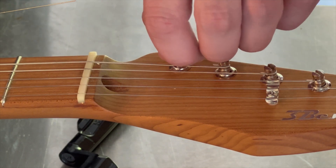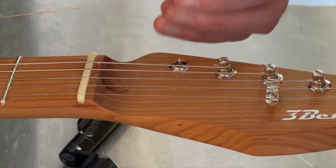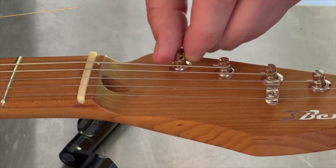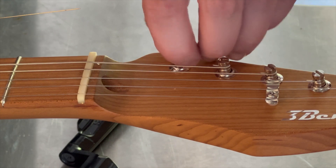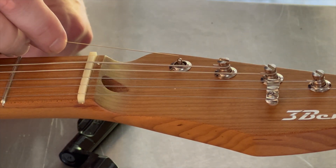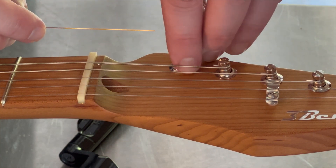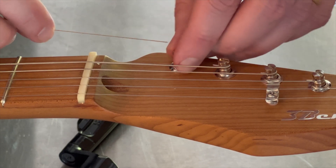You can turn that post so far that it comes off. Don't worry if this happens to you, because you can just thread that back on there. But while we have that off, I'll go ahead and show you this pin — that pin is what is holding the string in place. I'm going to thread that back on.